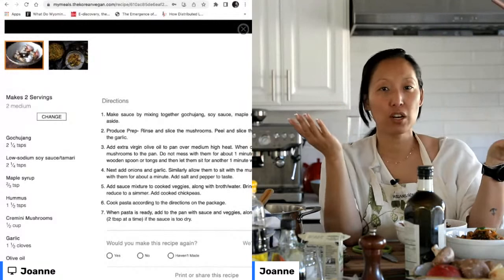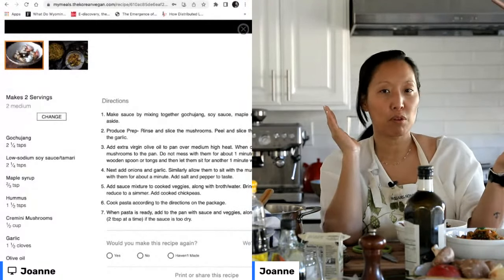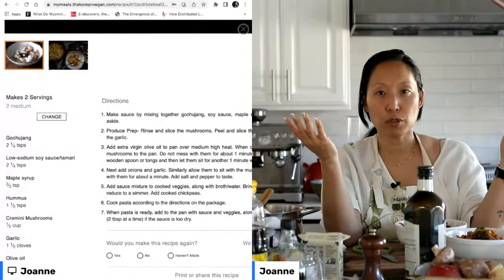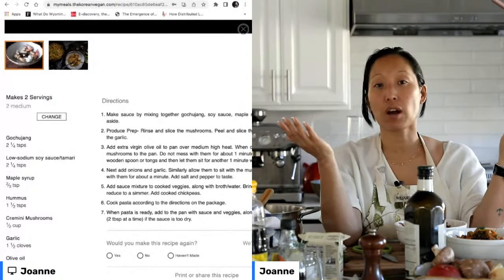My favorite non-refined flour pasta — totally gluten-free — is Jovial. They make a fantastic brand made out of brown rice flour, which I love.